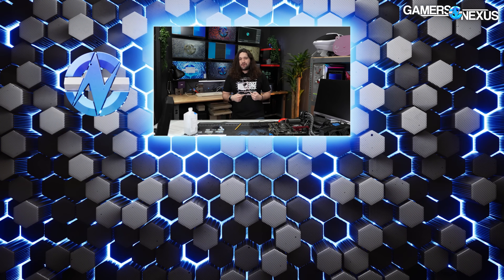And as always, thanks for watching. Subscribe for more. Go to store.gamersaccess.net to grab a shirt like this one if you want to help fund our next intentional effort of scamming ourselves so we can show you how it works. We'll see you all next time.